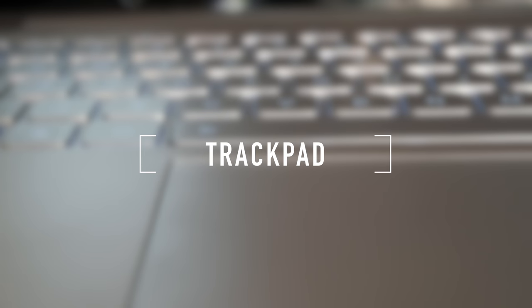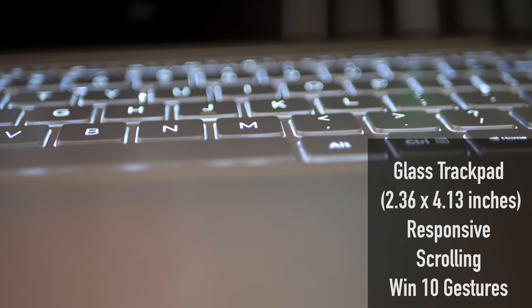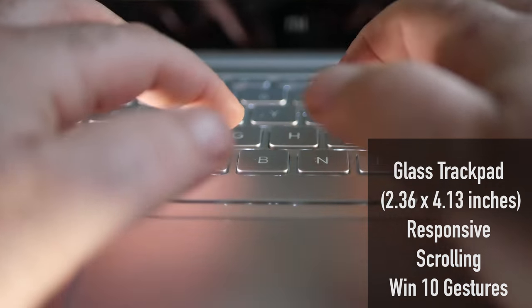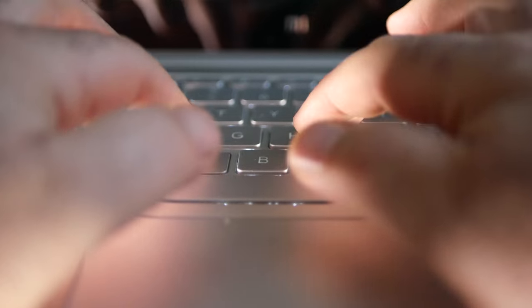As far as the trackpad is concerned, we were equally impressed. Just like the 12.5-inch version, it was nicely sized with a nice smooth glass surface and was very responsive. Two-finger scrolling was a pleasure, and Windows 10 gestures worked like a charm. It's quite evident that the Synaptics drivers were well-tuned to this device.